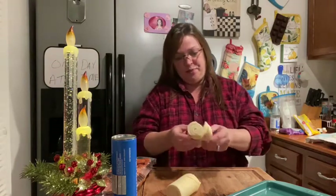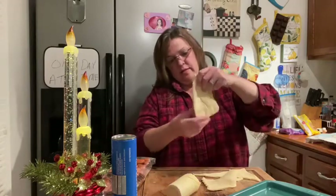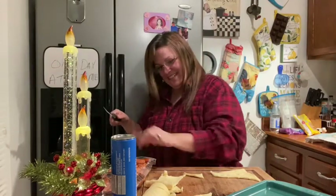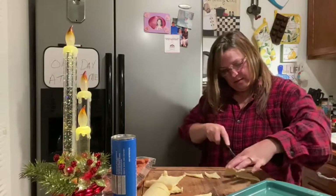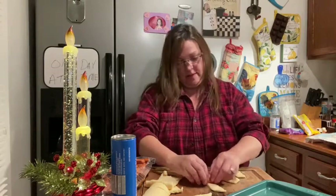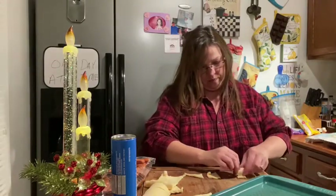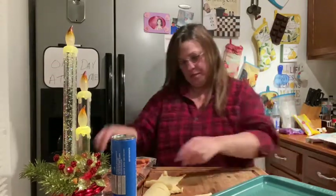Here we go — you just roll these out, take them apart. My dogs over here are wanting a little smoky — both of them, there's Sophie. Anyway, I cut these into however big a strip you want them, then you just put the smoky in there and roll them up.